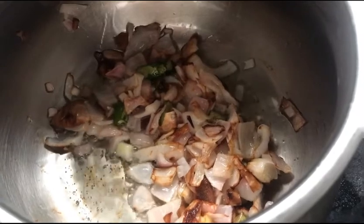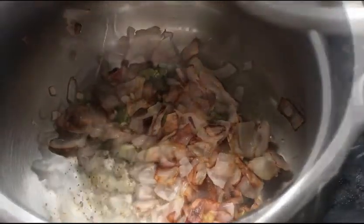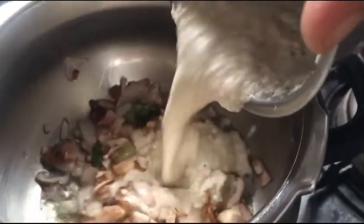Here is the masala paste going into the blender. Once the onions start to fry and turn golden brown, you need to add this masala paste and nicely stir until the raw smell goes off.